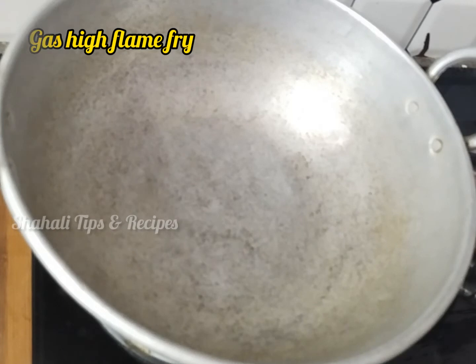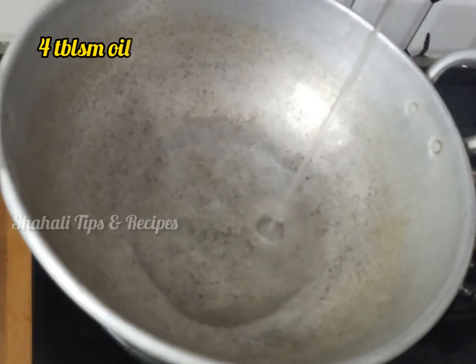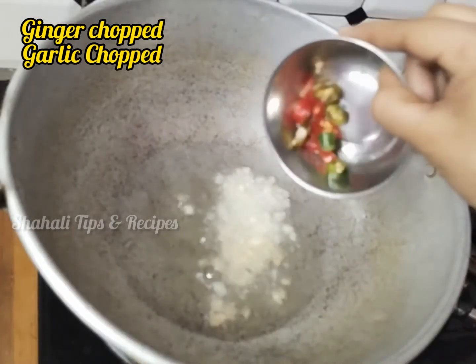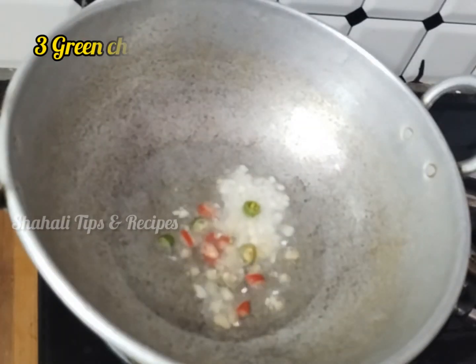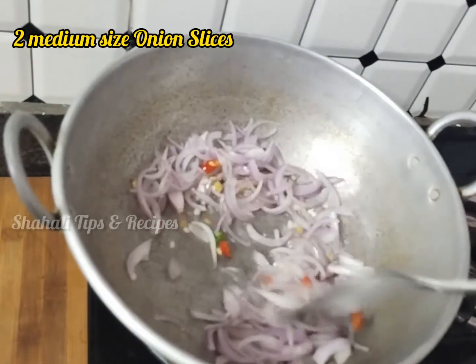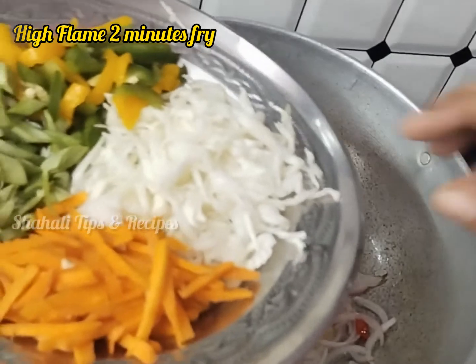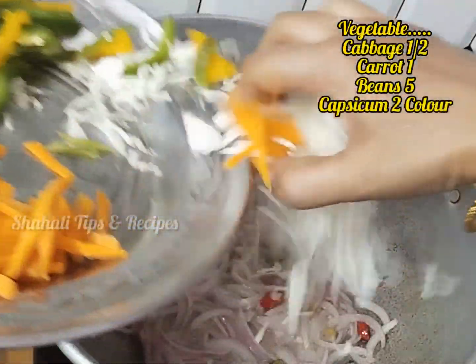Put a thick pan. 4 tablespoons of oil, heat on high flame. Add 3 cloves of garlic, cut to a medium slice. Quick fry for about half a minute on high flame.